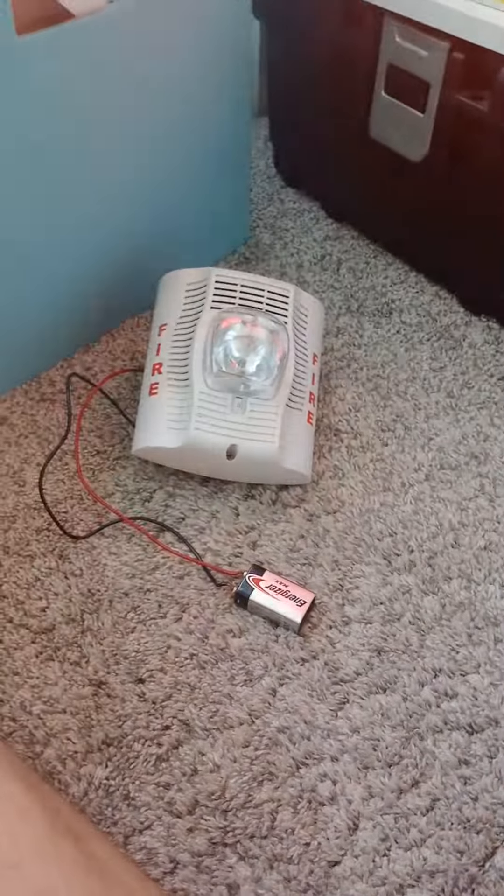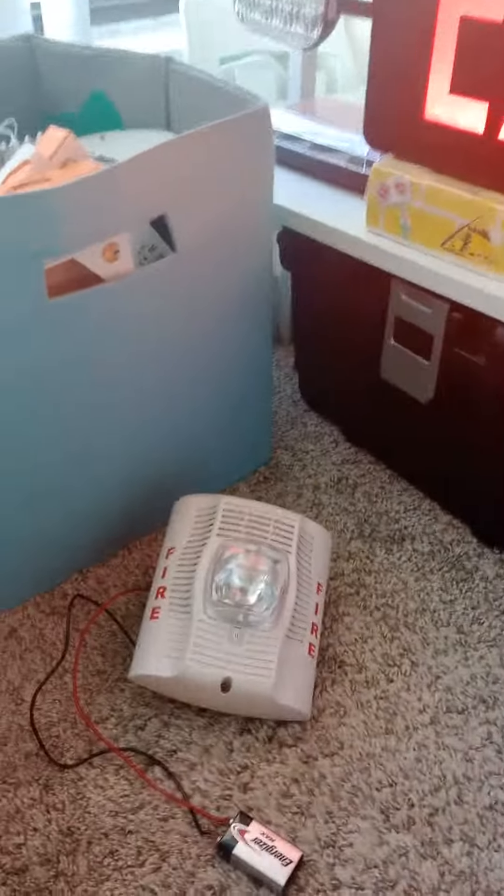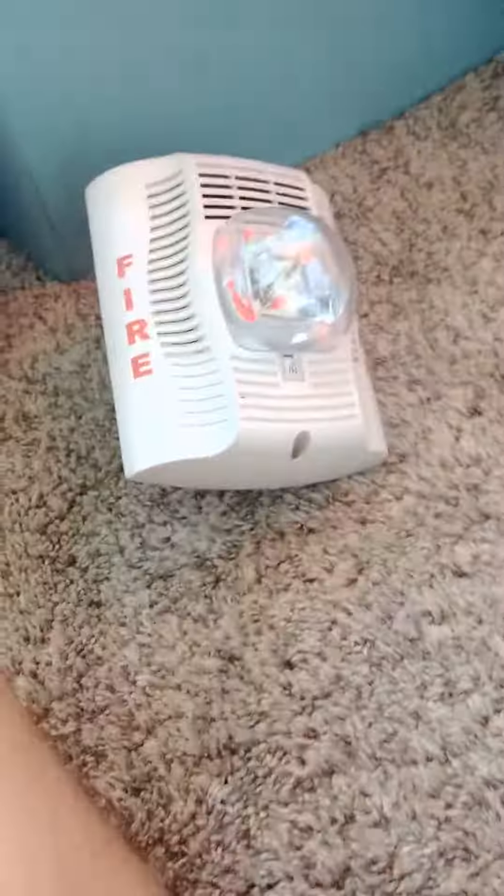Oh, this speaker — the strobe doesn't turn on. Now it's too confusing. And as you can see, the strobe is on. You guys are going to see the strobe, but the strobe does a click. Look at it. Now I have to shut that off. And I'm going ahead and wire the alarm. And that is a review about the System Sensor SPSW Fire Alarm.